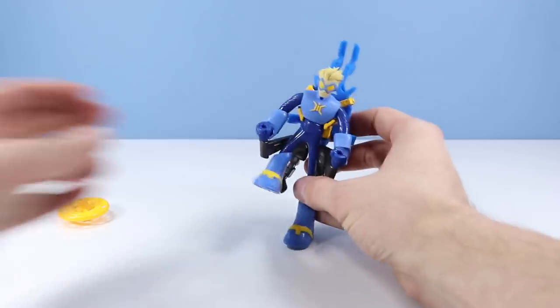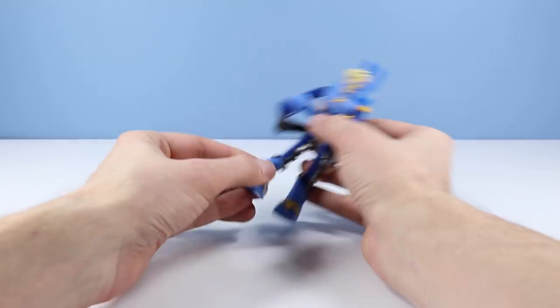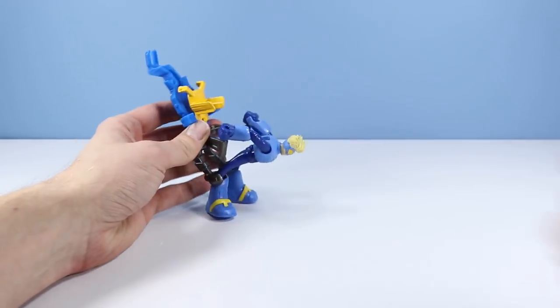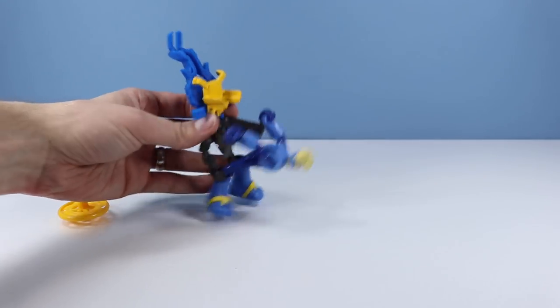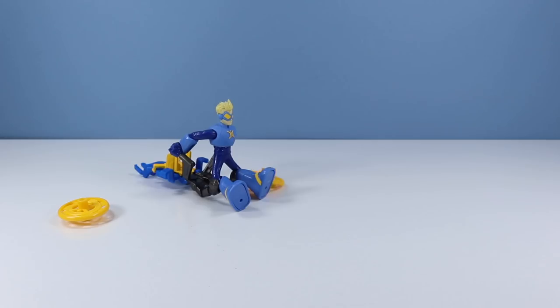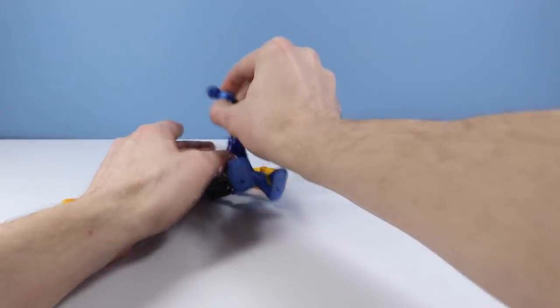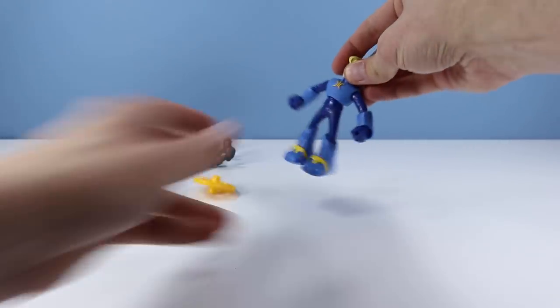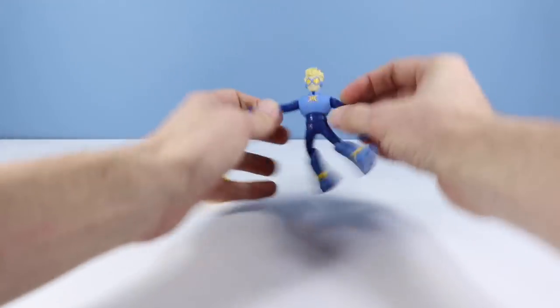That shoots out pretty well! So that is Stretch Armstrong and his strange flexing device. Let's get him off — that just looks really comfortable. It's mainly about the awesomeness of this rubbery figure — a lot of fun. I love stretching this guy out.